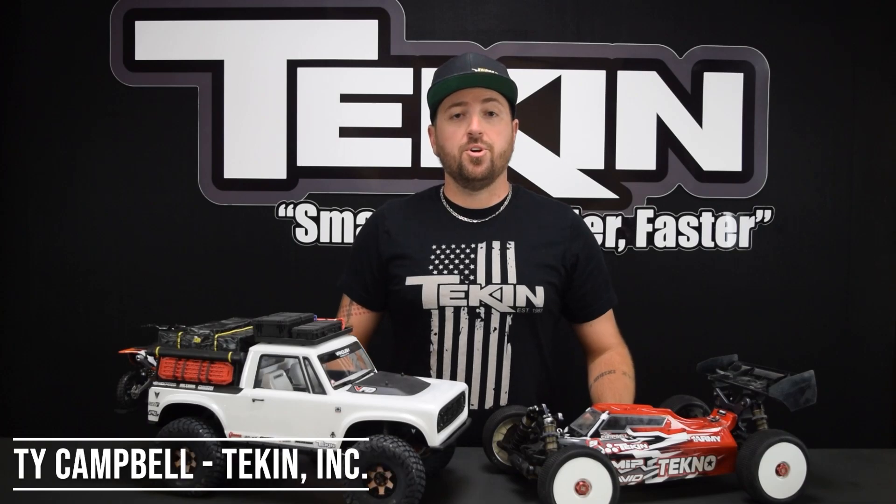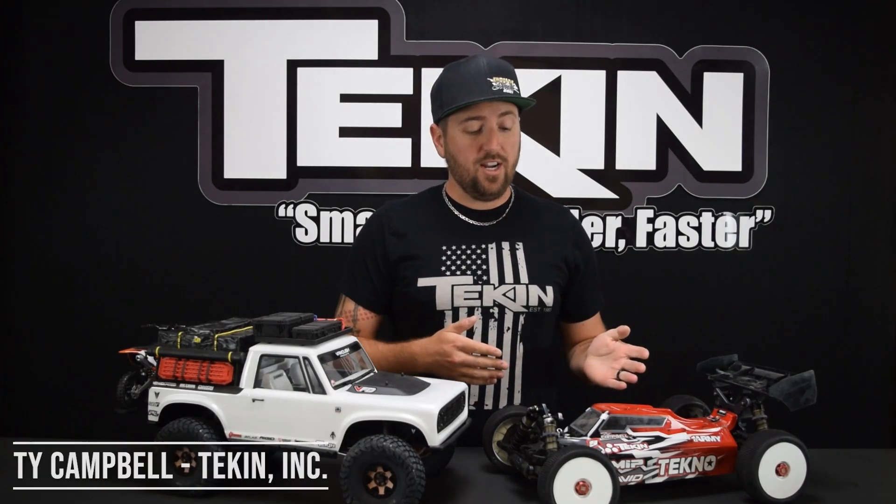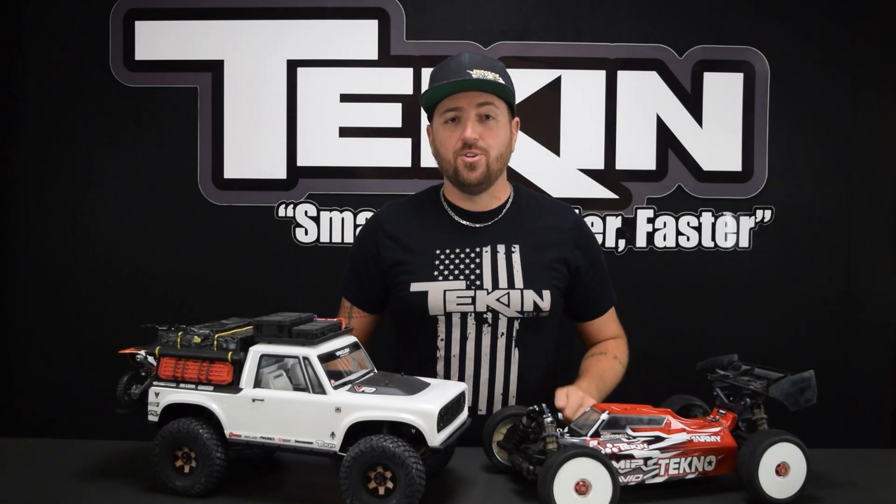Ty Campbell with Teakin Racing, and in this video we're going to cover the hotwire setting reverse speed and how you can use it on the racetrack if you're allowed to use reverse, and in crawlers.